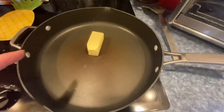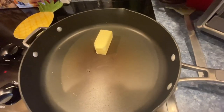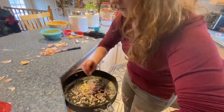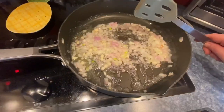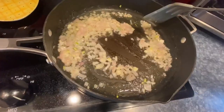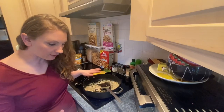We're going to melt the butter in the pan and then add our onions and garlic and cook them down until they're caramelized. Once that's been cooking, you're supposed to add the flour.